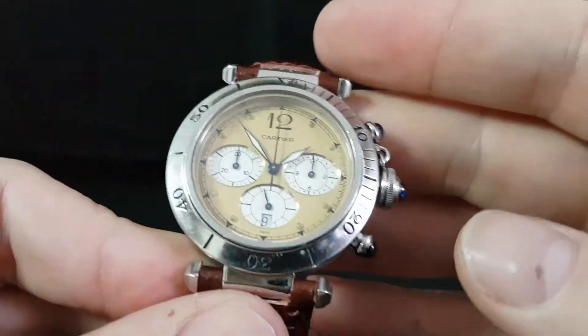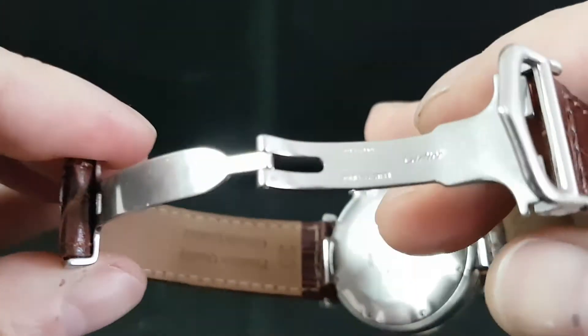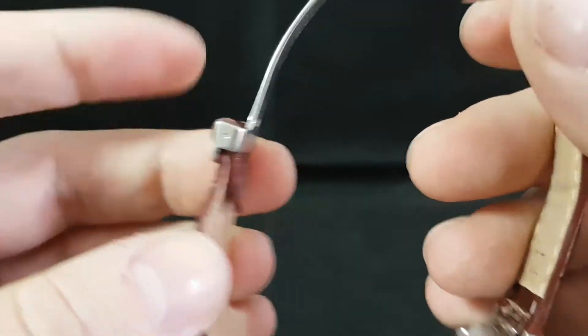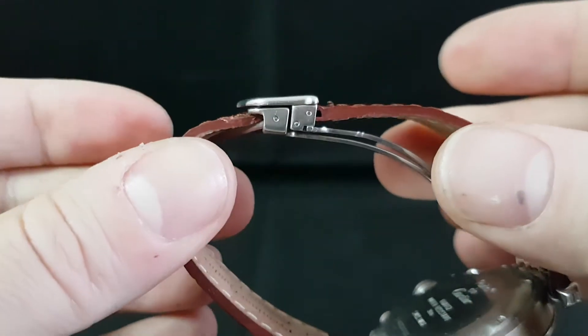We've fitted a new strap — we have the original strap but it is very much worse for wear. You've got the original deploying clasp, and these work in a slightly unusual way: the tail end tucks under and then that shuts tight there.